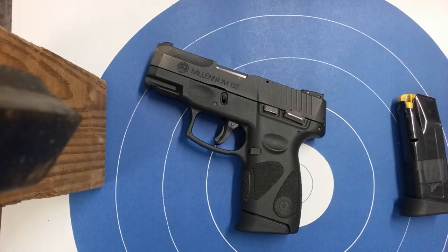I just clean it every 500 rounds to be on the safe side and you're good to go. It's a little pistol, it's cheap — I didn't spend a whole lot of money on it. I keep it locked in my car when I can't carry it on me, and if somebody broke into my car and stole it, I wouldn't be out of house and home.